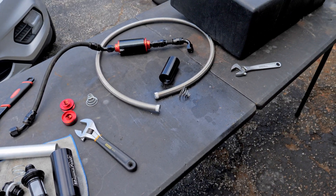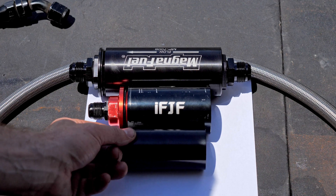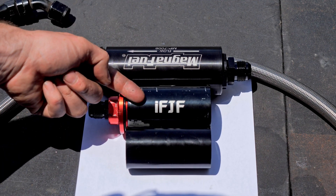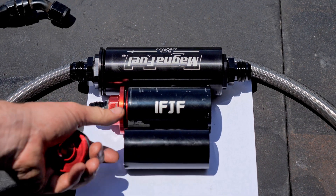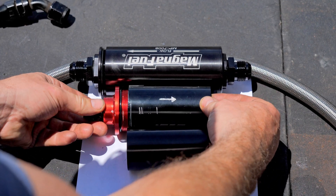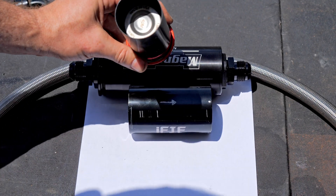So I have everything ready for operation. Now one thing I want to talk about first is these filters — I think this is important for you guys to see. This is a two-and-a-half-inch filter, this is a 58mm, which is slightly bigger than the 50mm. This right here is your typical Evo Energy 50mm filter. Now, what a lot of people do is they'll take an Aeromotive filter and stick it in here. But look at this — let me get closer.